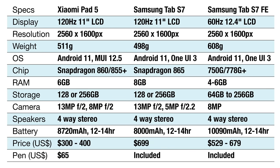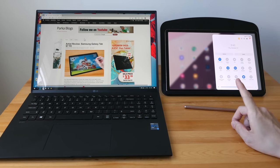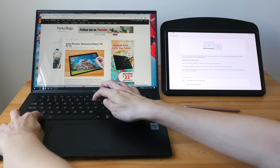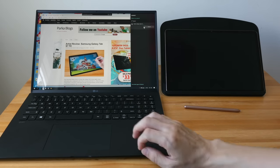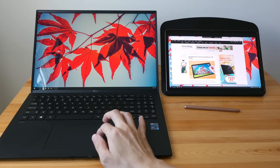The main differences between the Xiaomi and Samsung tablets to me are the extra features provided by the Samsung tablets. The first feature is called Samsung Second Screen. You turn it on on the Samsung tablet first, then on your computer press Windows+K, find the tablet, and connect — and now you can use the Samsung tablet as an external display.